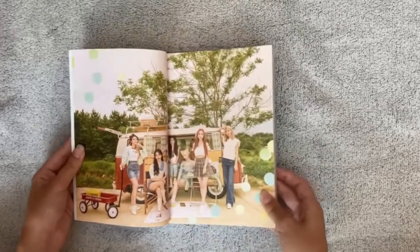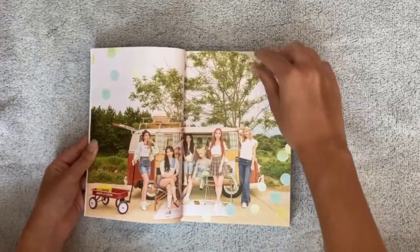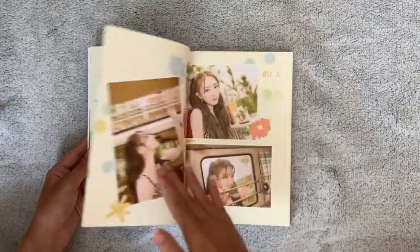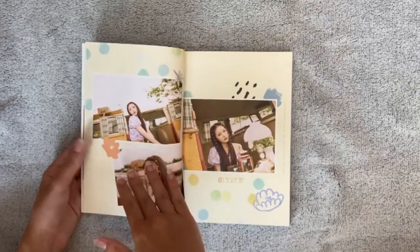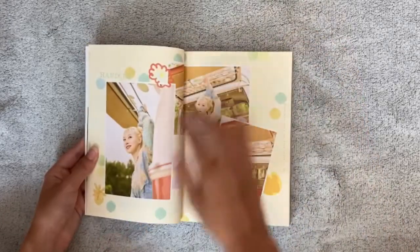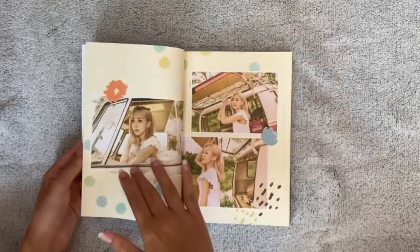Oh my god, this concept is so cute! They look so pretty. I think I have a specific type — let me look at one of these. I think this type of concept...